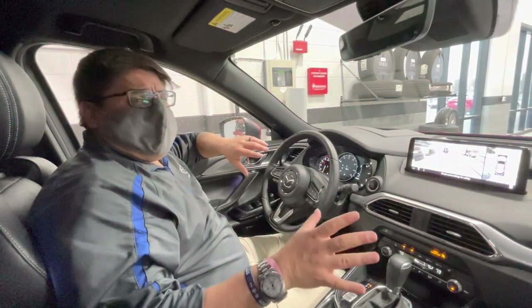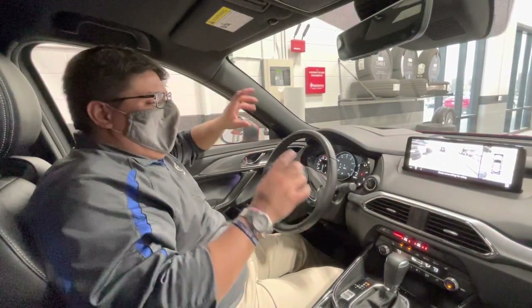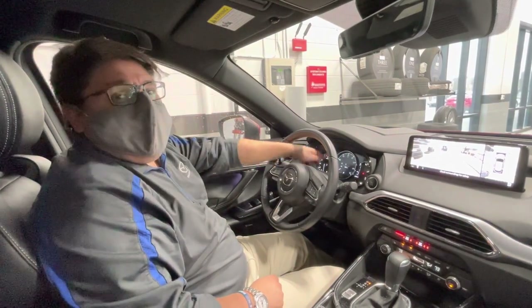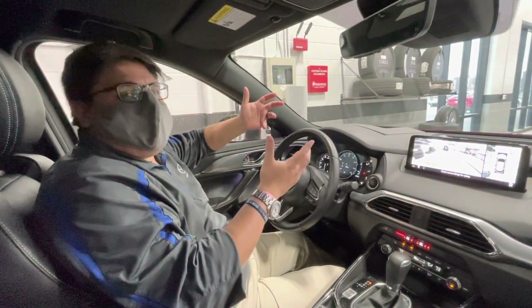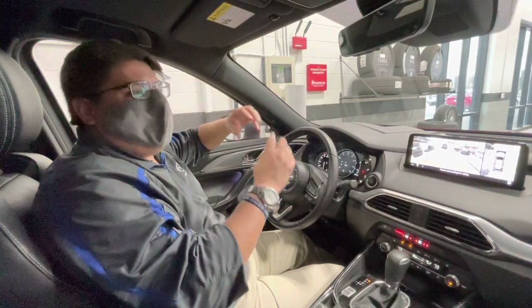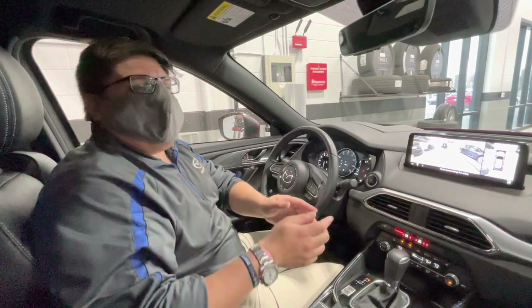Another thing I want to talk to you guys about is tires and tire pressures. A lot of times in the morning when it's cold, you get that pesky tire light up on your dashboard. That's due to tire pressures dropping because of the cold weather. So if you see that light come on, come on by so we can fill up and air up those tires to the right pressure. You always want them to be around 32 to 35 PSI.